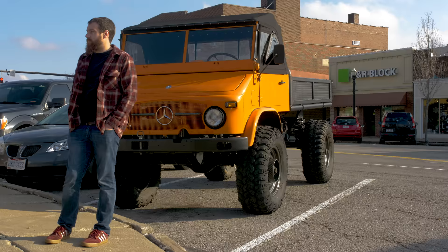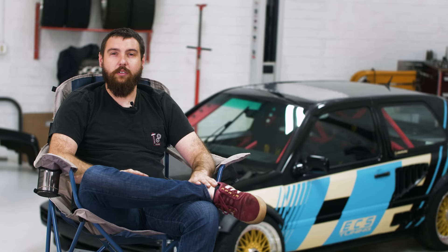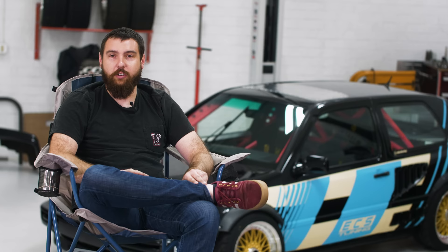I was the weird kid that always asked for tools for Christmas. I asked for a welder for a few years and finally got one freshman or sophomore year in high school, and I had never welded before. At that time I was playing with go-karts and tractors and stuff — things that were usually broken and free that I could get and then just kind of cobbled together to make something different.